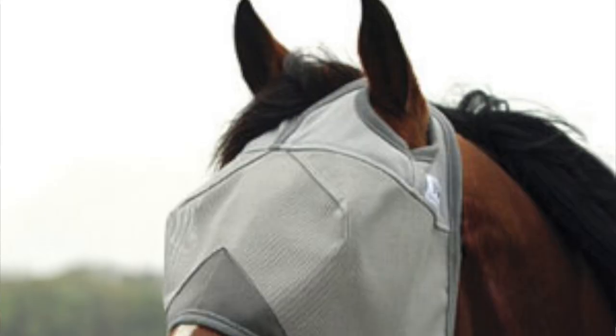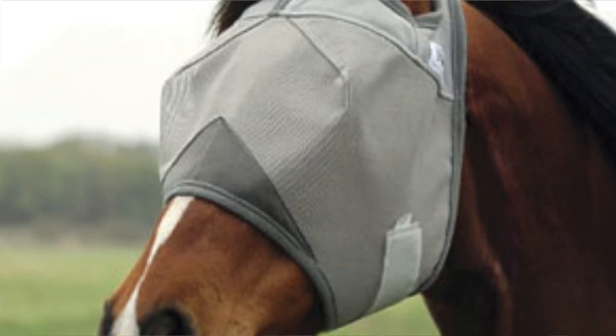One we have for Rumor is the Crusader fly mask. We got it from SmartPak and it came with his name embroidered on it — we really recommend this one. It's super cute and fits Rumor pretty well in the horse size. This fly mask also comes in a lot of different styles; you can get it with the ears attached or you can get a longer nose piece.